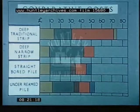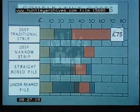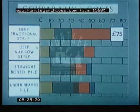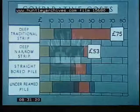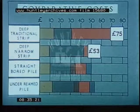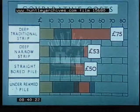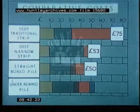The total costs per house are therefore: the deep traditional strip, 75 pounds; the deep narrow strip, 53 pounds; the straight bored pile, 50 pounds; and the under reamed pile, 53 pounds.